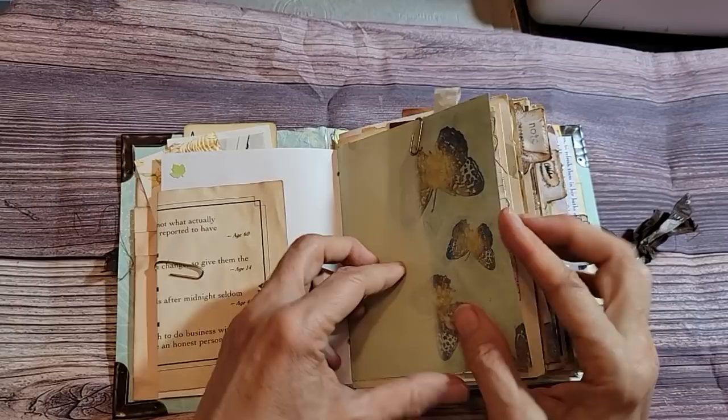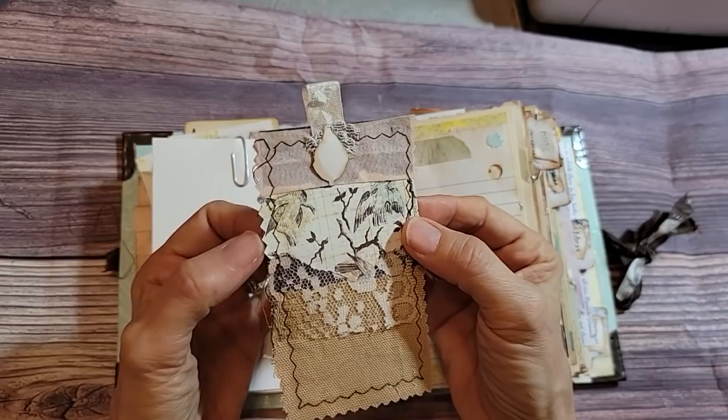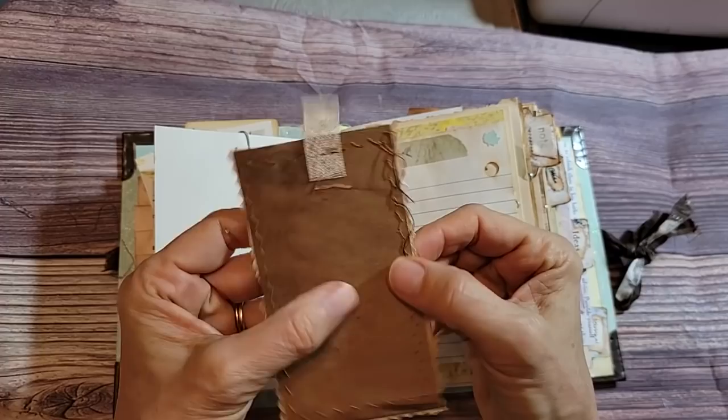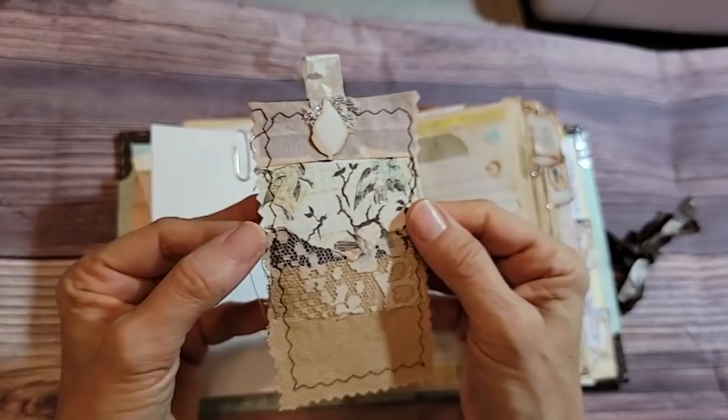Look at this little guy — I miss making these! Why am I not making these anymore? They are so cute. It's just a little journal card with some construction paper on the back that I coffee-dyed, and I sewed it around. I probably used up some scraps — layers of fabric and paper — and then just did a little cluster at the top. We'll leave you out for future inspiration.